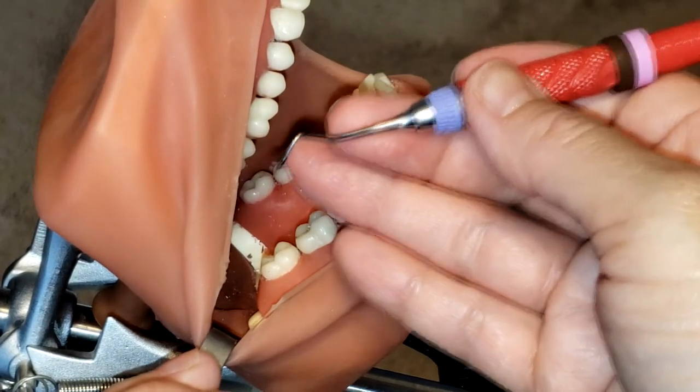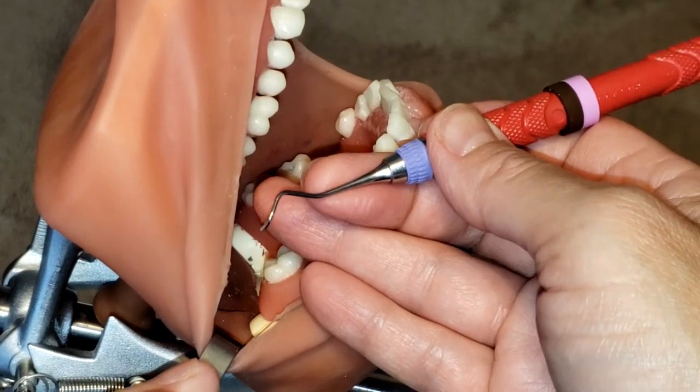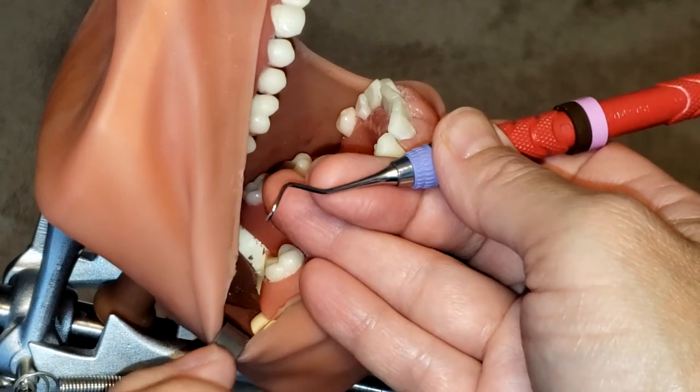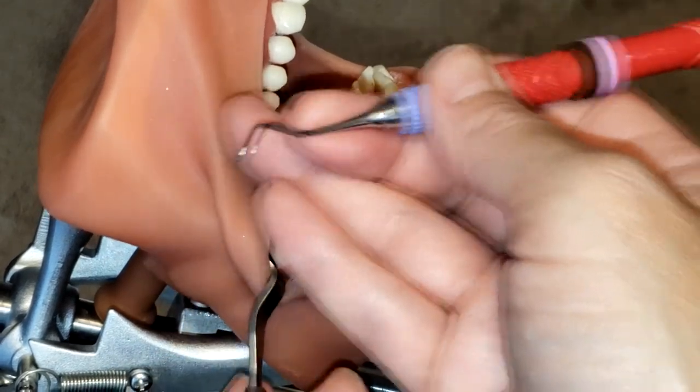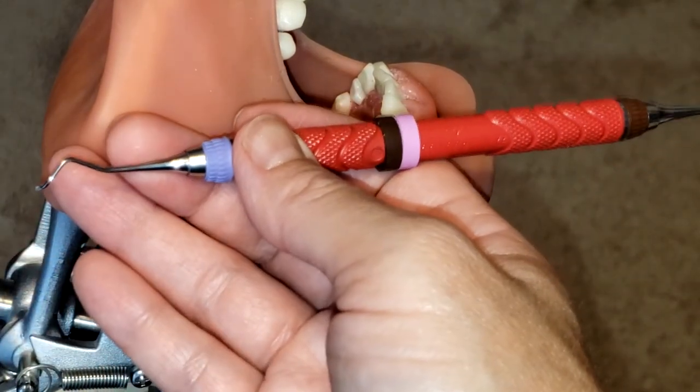And that is how you use the 204S sickle scaler. If you like this video, please make sure to hit the like button, share, and subscribe, and stay tuned for more to come.